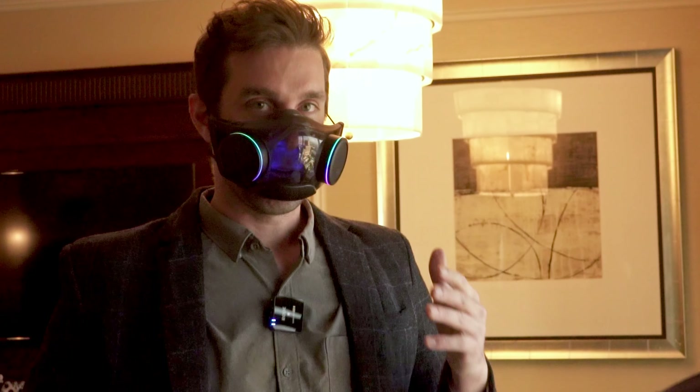One of the issues is that with a really nice seal around your nose and mouth, it actually muffles your voice a little bit. So that's where the voice amplification comes in.